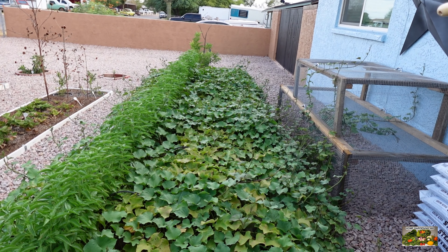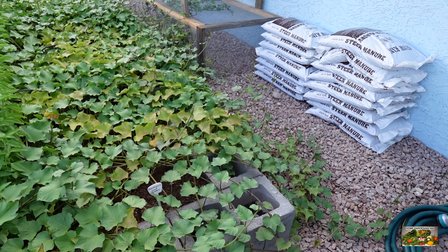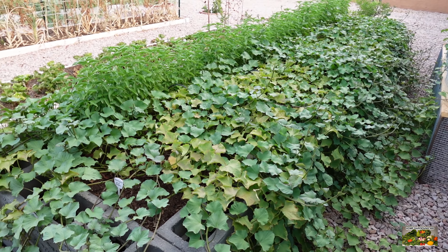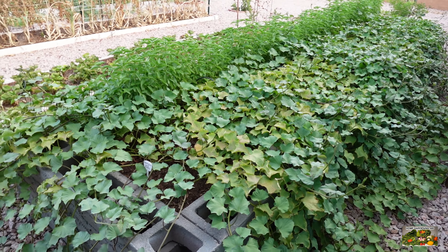As you can see, the sweet potatoes have spilled over the bed and also shaded quite a bit of the soil area for the row of basil that I had planted along here. But this is how they've grown. We have not trimmed them or done anything to them but give them water and fertilizer. So today we're gonna pull one of the plants out and see what we got.